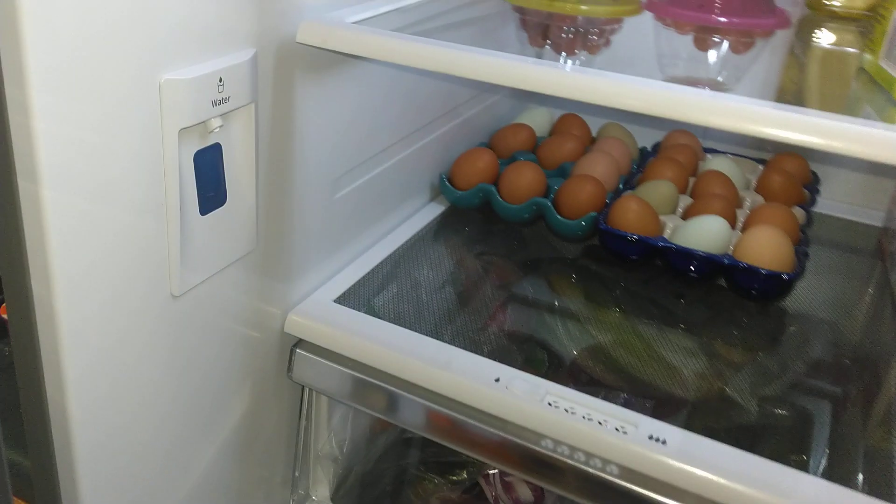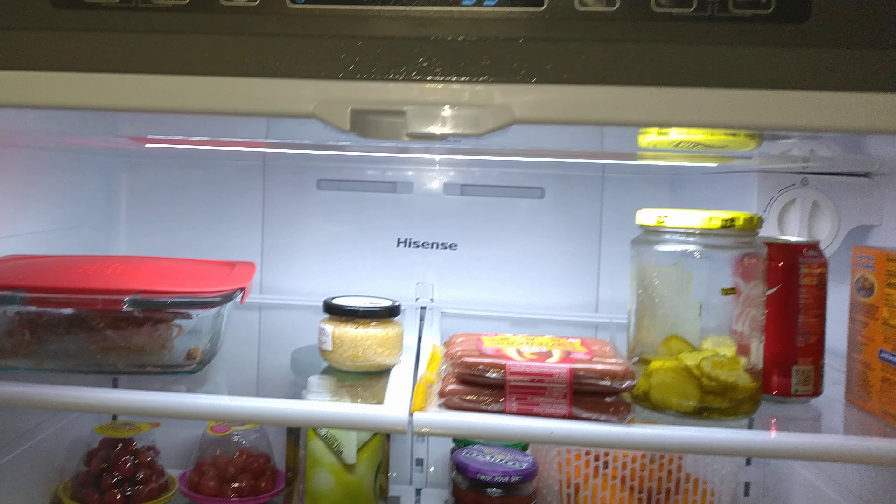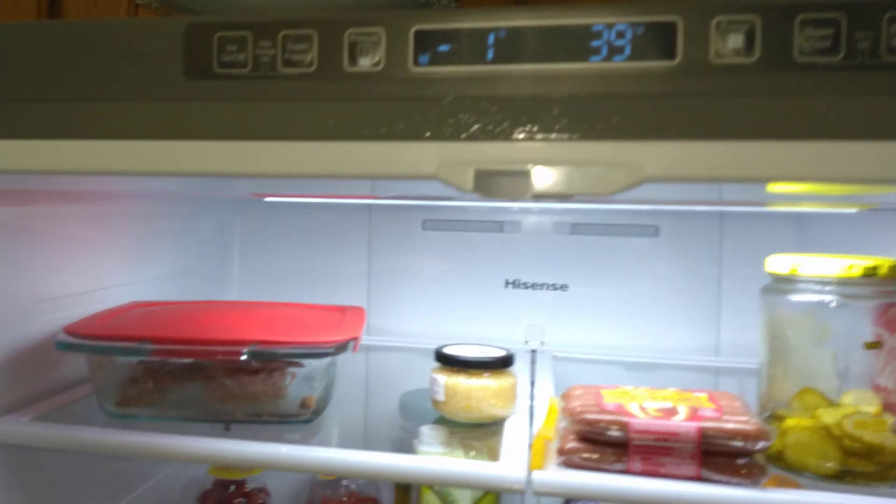Hey YouTube, I'm doing a review on a Hisense refrigerator — brand new and really neat, never seen one quite like it before. It's got quite a bit of room. You've got the water dispenser here, never seen that before, and it's got your digital thermostats up here for the refrigerator and freezer. It's got tons of storage and there's an energy guide in case you wanted to know.